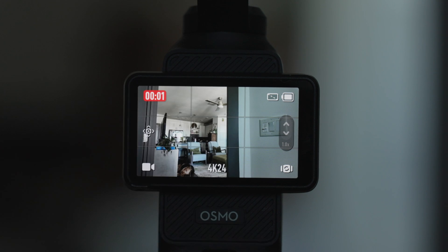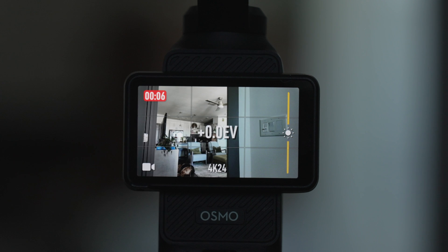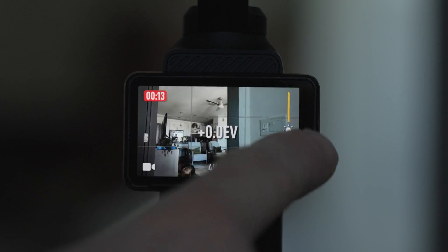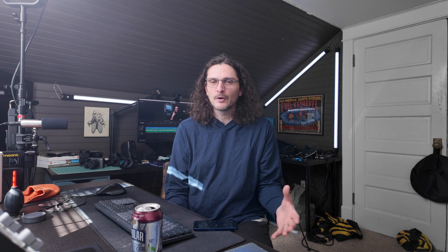You can set a preferred exposure level even if you're in auto exposure — I would keep that at zero. When you're recording on this camera, if you slide from the right, you get an EV slider so you can adjust the exposure compensation during a recording. But if you're noticing it might look too bright, the camera has a tendency to overexpose in my opinion, so you can even go down to negative 0.7 or maybe even negative one and still have a good overall exposure.